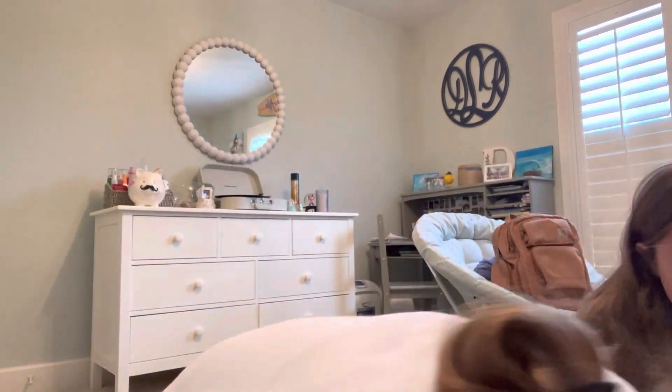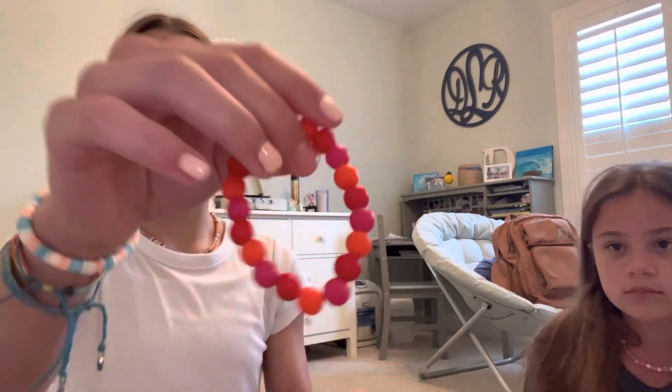Bella made one bracelet with one kit and I didn't make one with that kit. So we're going to show you what we did with each kit. With the first kit, Bella did this beaded free bracelet, and I did this bracelet and this bracelet. Then with the Christmas kit, she made this bracelet which has a heart on it, and I made this one — very tiny. It broke and I just randomly put it on.